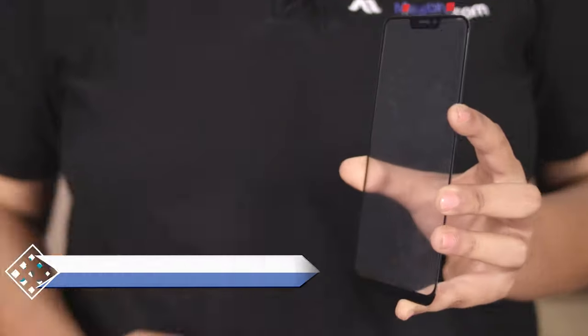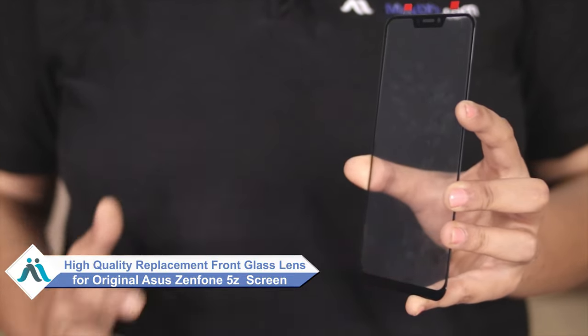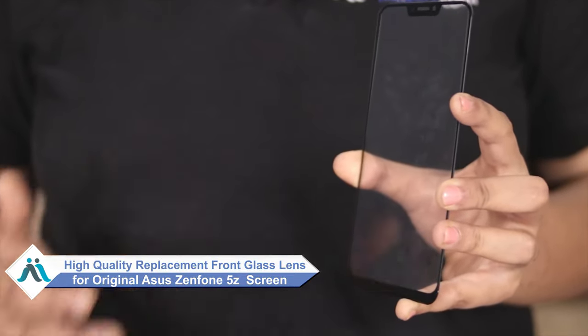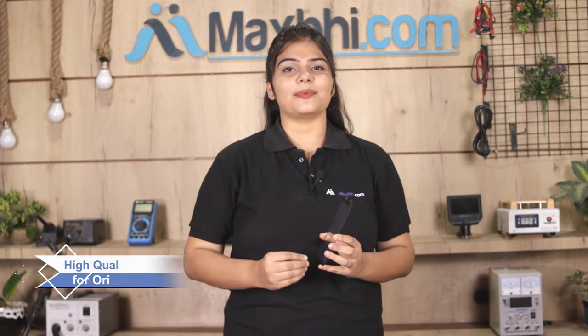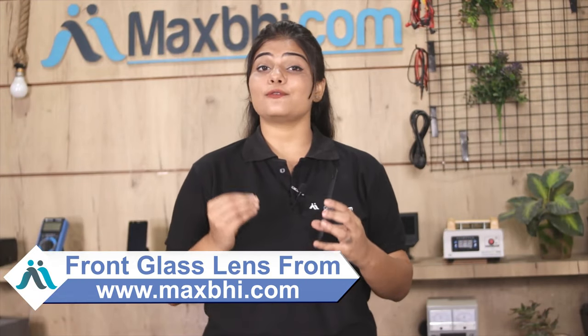Don't worry. You can now buy a high quality replacement front glass lens for your ASUS Zenfone 5Z at a very affordable price from MaxBee.com, and fix your phone yourself at home or get it repaired by any professional very easily. Yes friends, you can buy your front glass lens from our website MaxBee.com at a very low price.